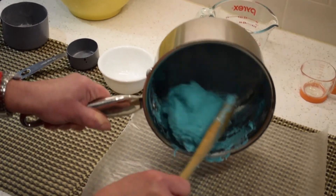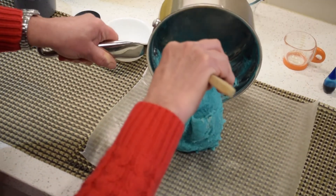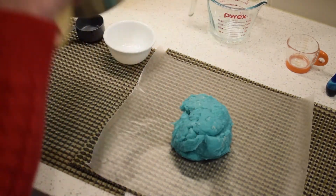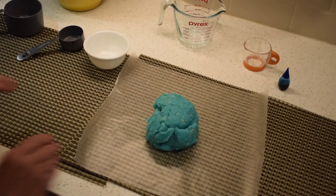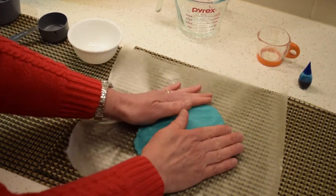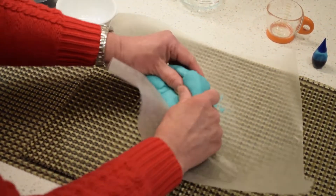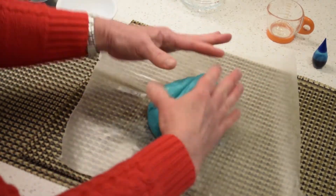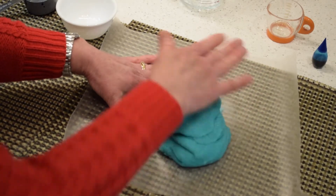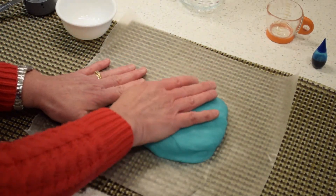Next, turn it on to some wax paper until it cools. Once it's cool, you can knead it into the consistency that you like. Once it's cool enough for little hands, you're ready to play.